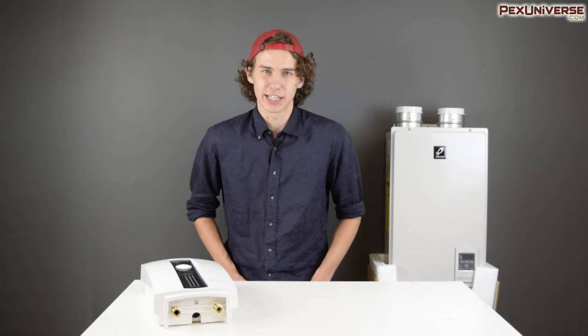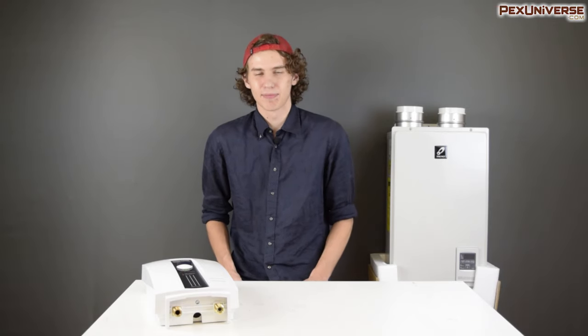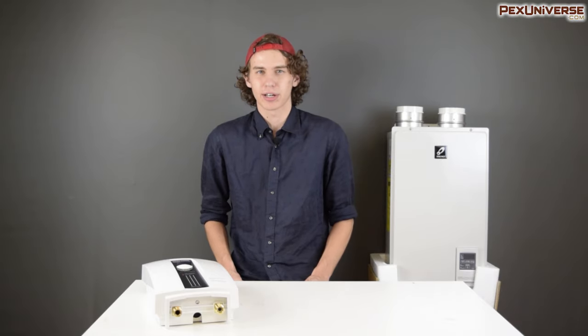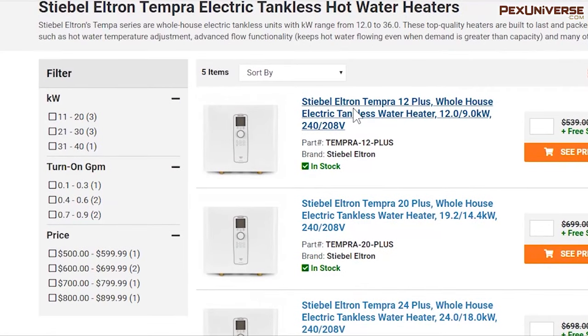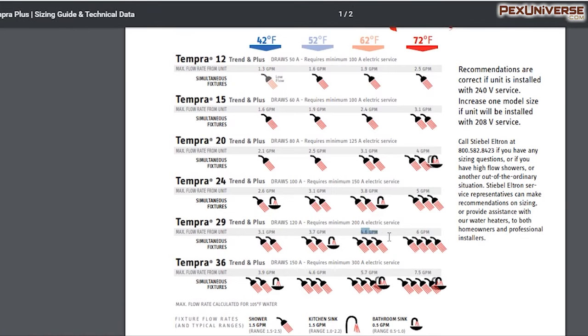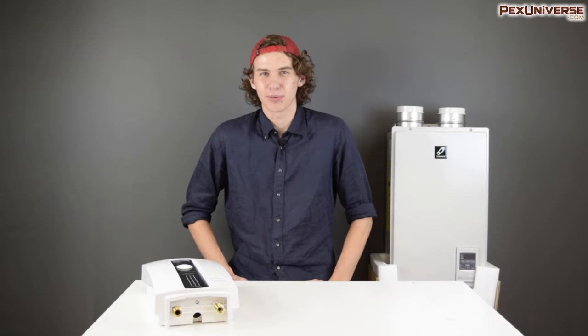Let's say for example that I live in South Carolina, where the average groundwater temperature is 62°F. Measuring the GPM of my two showers and two sinks, which I want to run at full capacity, my household GPM comes out to 4.4 gallons per minute. I also want to go with an electric model, and Stiebel Eltron seems like a good brand for that because of their technological advantages and features. With all these variables, I can easily go to PEXUniverse.com or look up the Stiebel Eltron sizing guide. Matching the rise to the required output, I can see that the Tempra 29 model will be perfect for my needs.